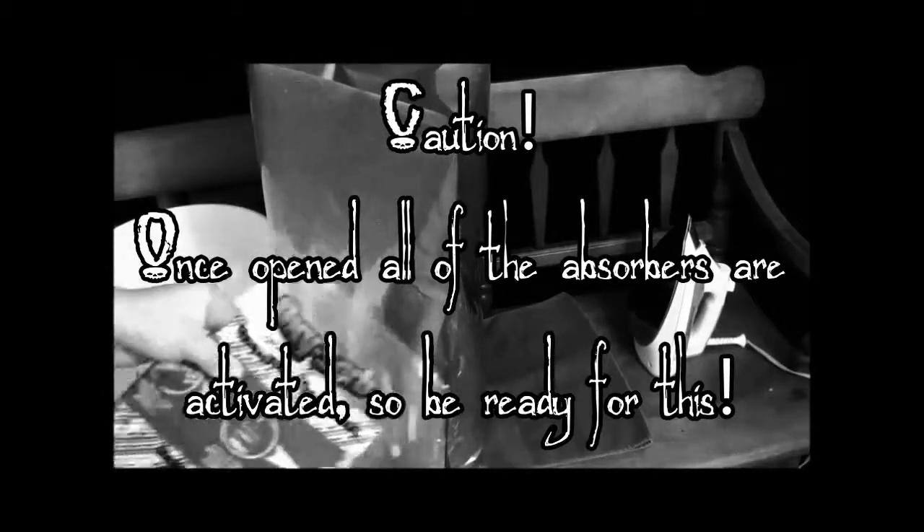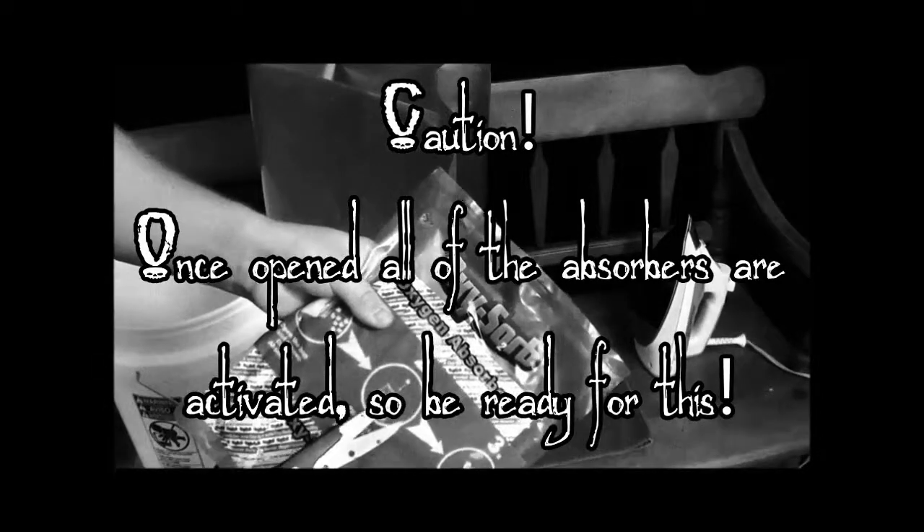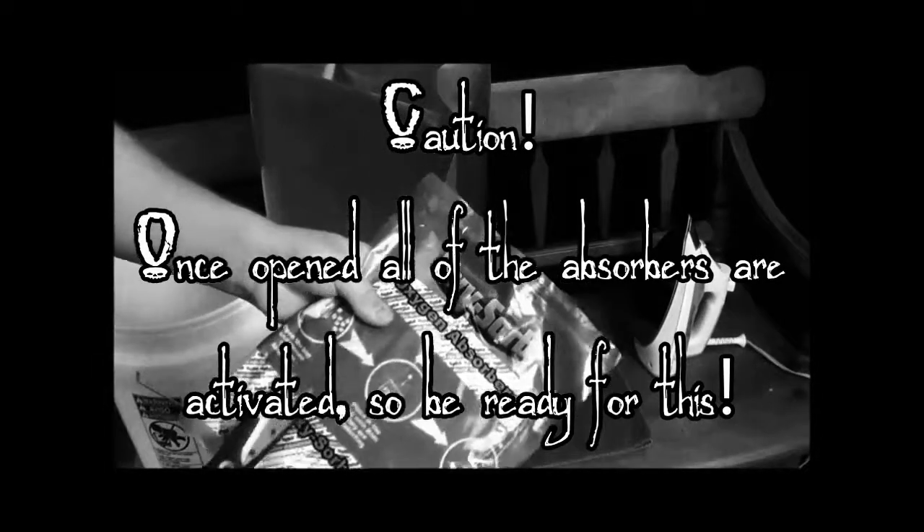I recommend you use oxygen absorbers. You don't necessarily have to. The shelf life without them is anywhere from five to ten years. With an oxygen absorber of 2,000 cc, your shelf life is indefinite.